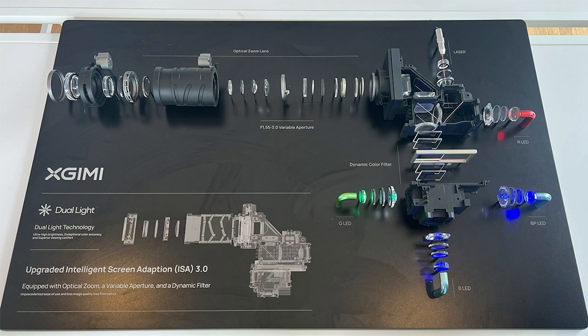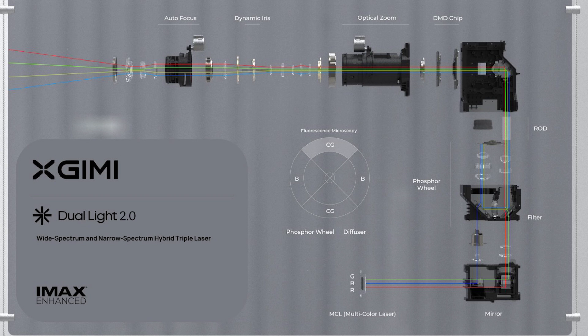Dual Light 1.0 used a wide-spectrum light source — for instance, an LED light source — combined with a narrow-spectrum light source such as a laser. We combined the LED and laser to get high brightness and a comfortable light source. That is Dual Light 1.0, but the brightness was not enough, so we developed the new version.